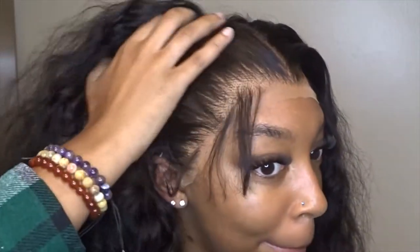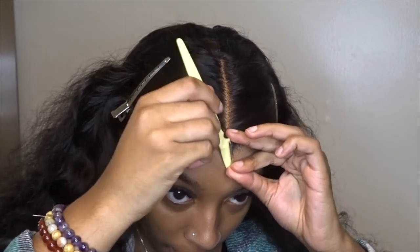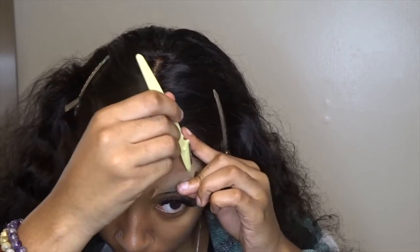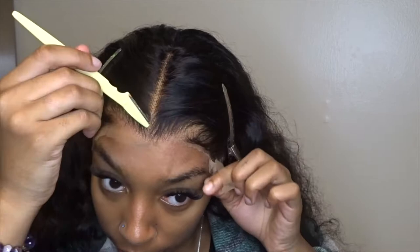So now we're revealing this melted lace. I'm going to get into cutting the extra lace off. I like to use a razor — I switch between mini scissors and razors all the time, but the razor is definitely the easiest. It's my favorite; it helps it melt the best.